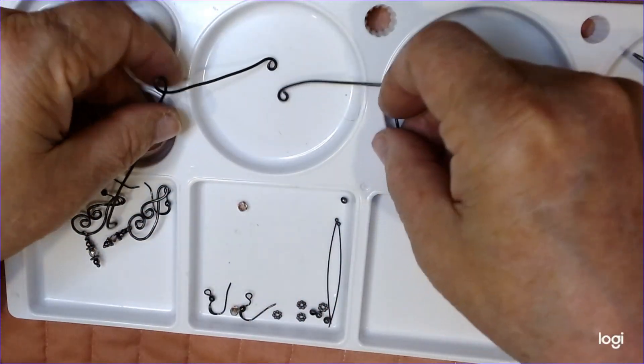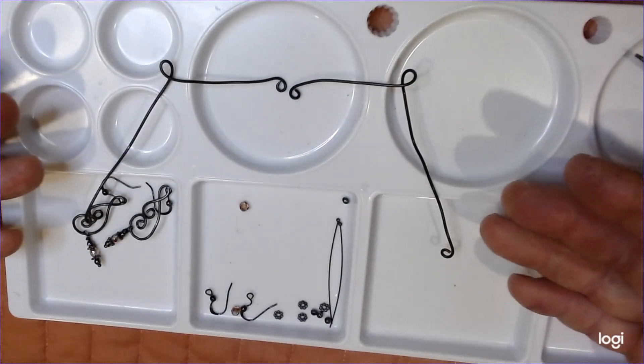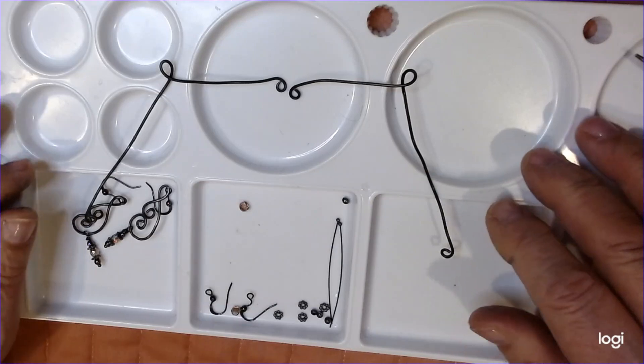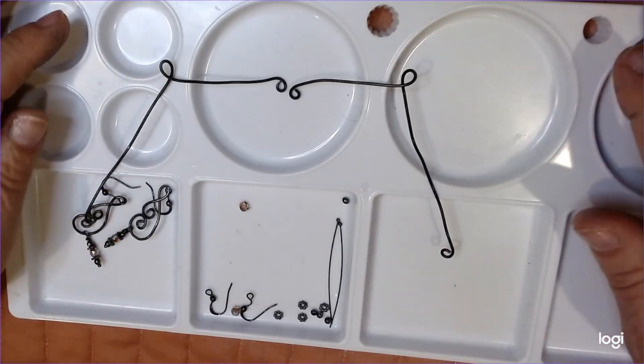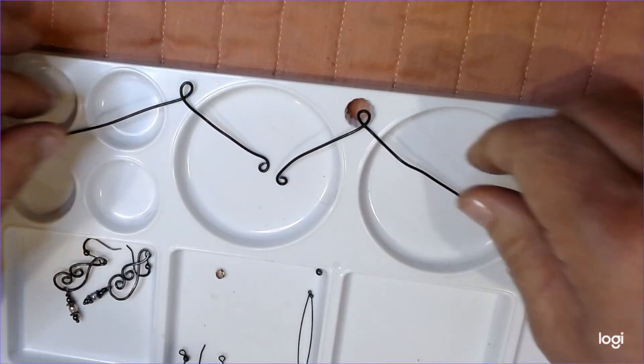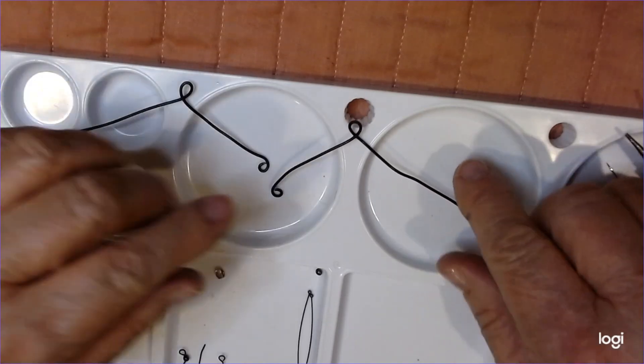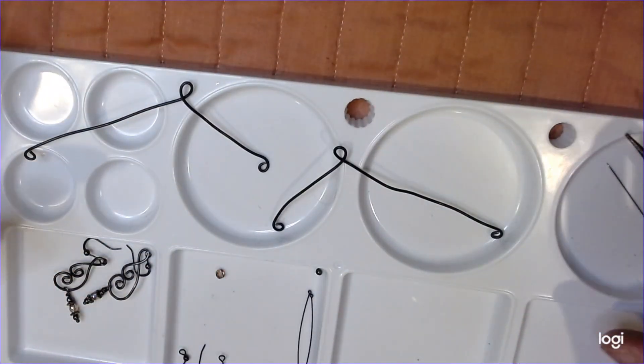Now let's put these down and see what we've got. Now we've got two wires like this. If you're not set up like this right now, something's wrong. You've got to be set up like this. This is how your wires are right now, and we're going to move on from this point.